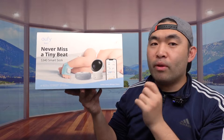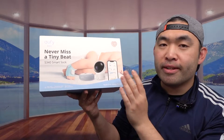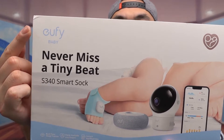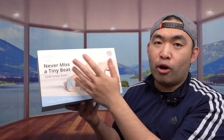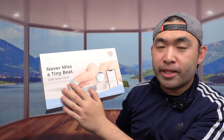Hey G-Squad, welcome back to the episode of Is It Worth It? So today's episode features this cool Amazon product. Please note what this is — it's a smart sock. The one we got right here is a brand called Eufy, which is under the baby brand. And obviously since it is from the Eufy brand, it's also under the Anker brand as well. They call it the S340 smart socks.